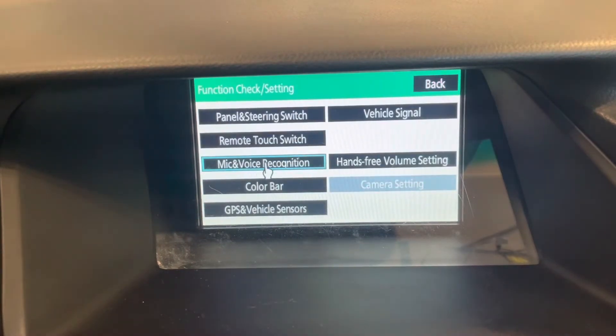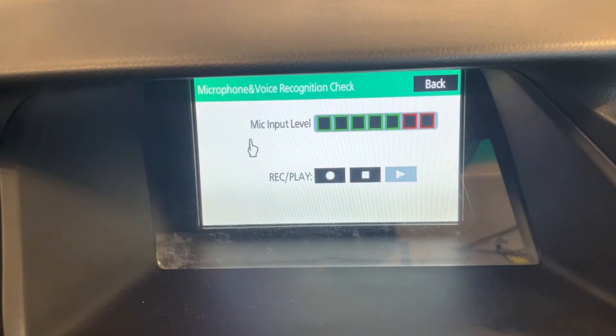In this menu right here you can check the microphone and the voice recognition. You can actually record something and then play it back to see how it sounds and if it's picking things up. If you're talking really loud then the volume is going to go up, so you can see the microphone is picking it up. So let's try it.